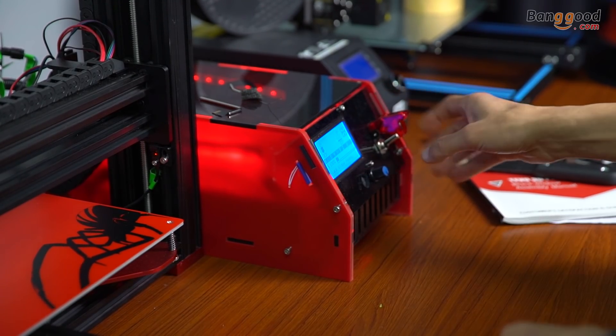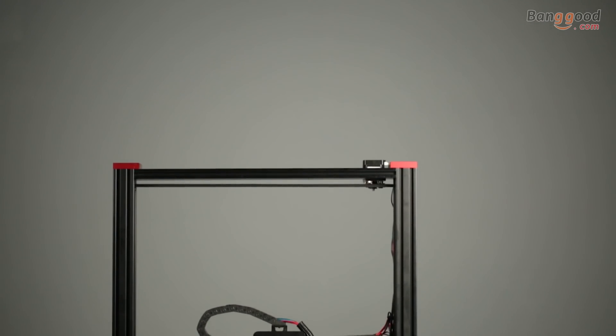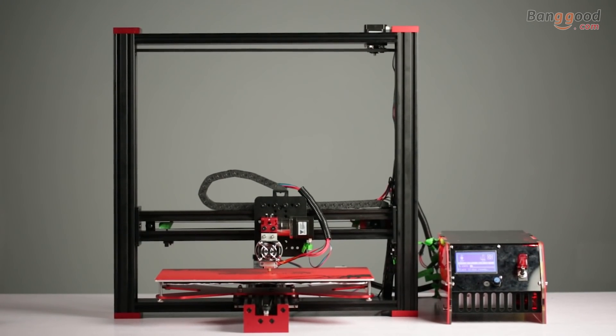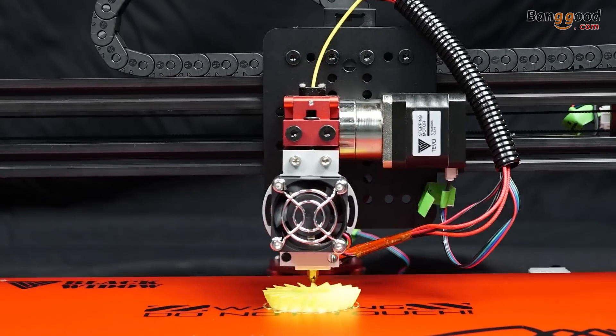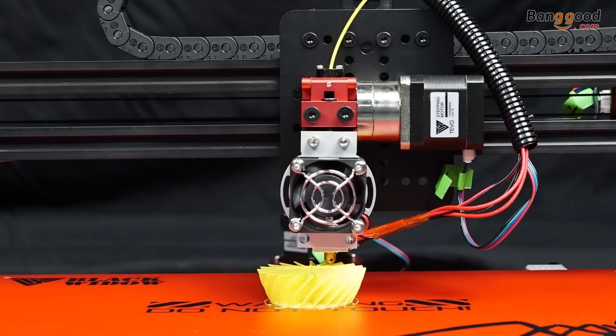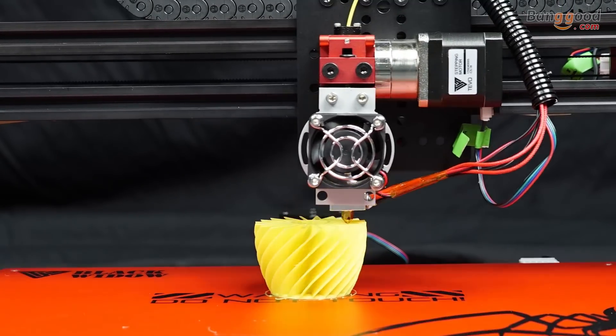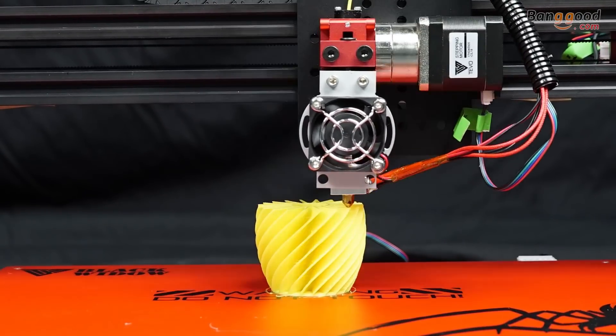I can print up to X370 Y250 Z300 mm. It heats up extremely fast, enabling you to print things faster. I can work with any kinds of bed materials such as glass, wood, and metals.